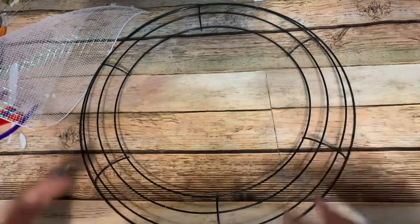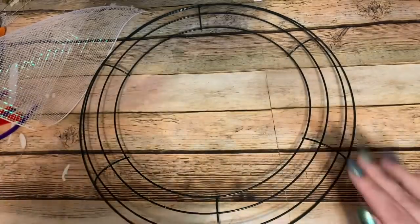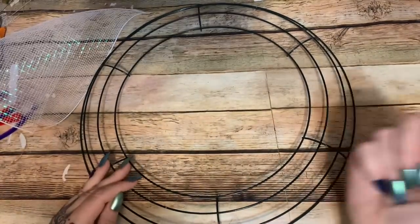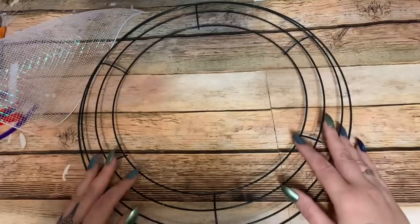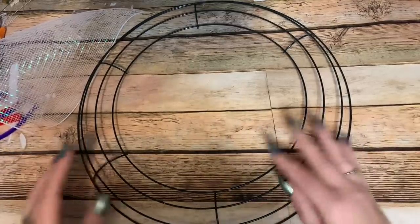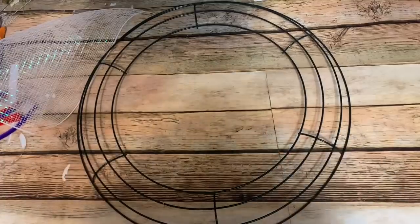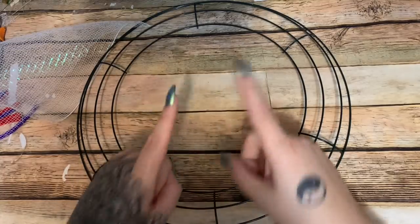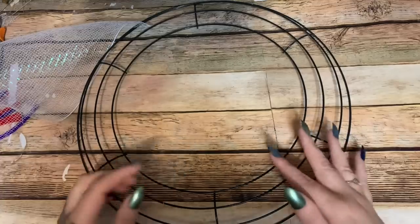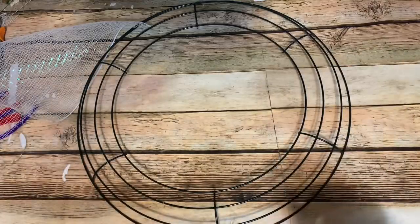A few weeks ago someone in my Facebook group made this wreath and everybody asked me to make a video, but I was almost out of 10-inch mesh. I made a partial wreath and posted it on my blog so everyone could stay tuned. I did notice someone else decided to make this wreath without giving either of us credit, which is why I stress the importance of having a blog — so when you start working on something you can post it and have a date stamp on it.